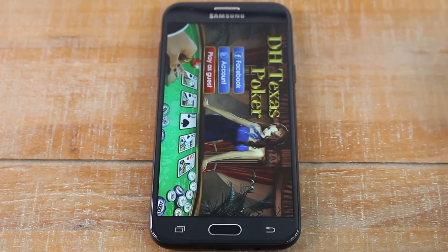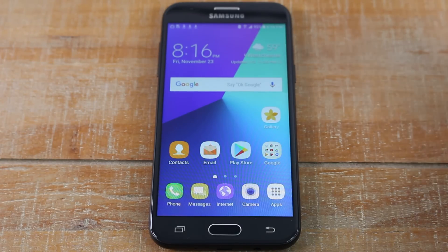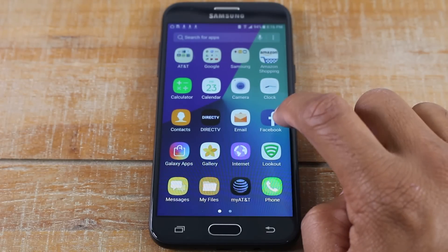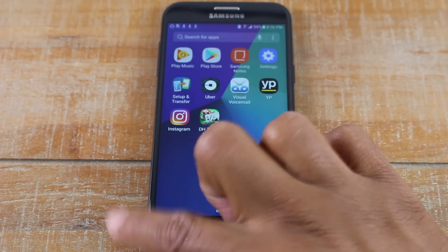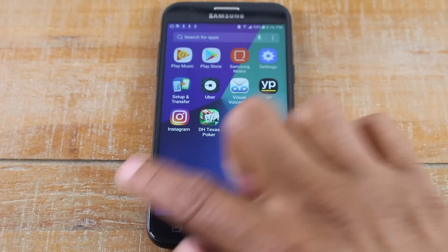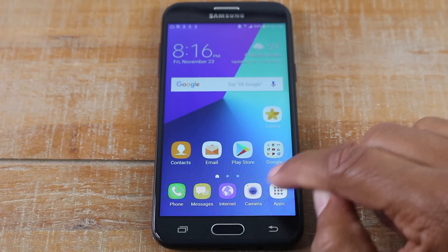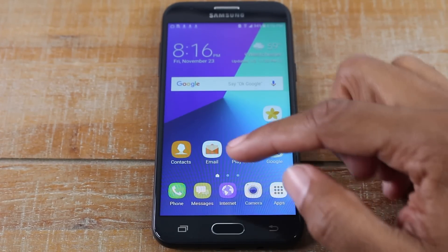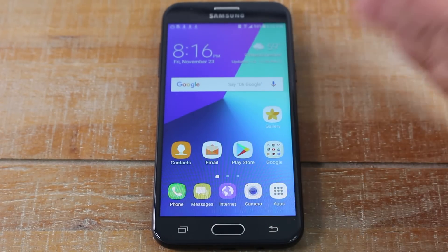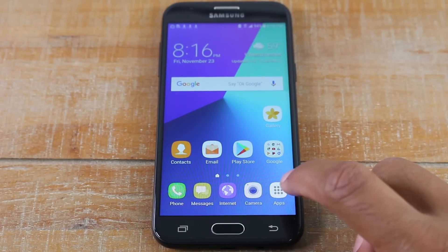When you're finished playing, press the home button to go back to the main screen. To find your new game, tap the apps button and swipe over — new games are always on the next page. Note: some versions may not have an apps button; instead you may have to swipe up. It varies depending on what version of the software you have, but older versions will have an app button in the corner.